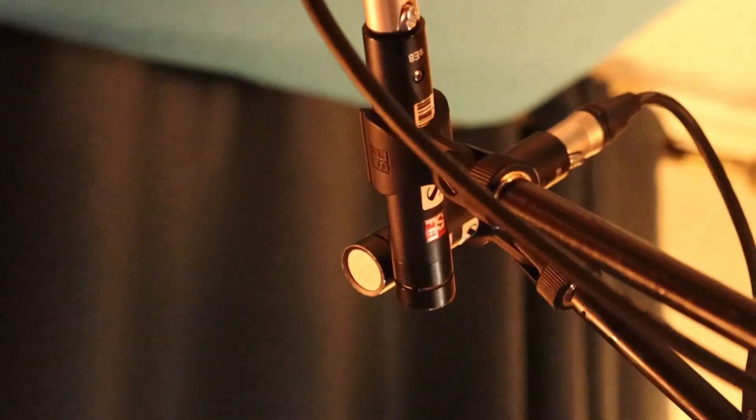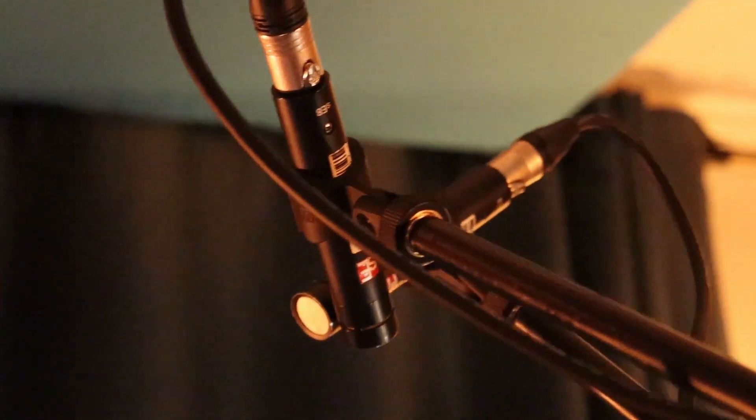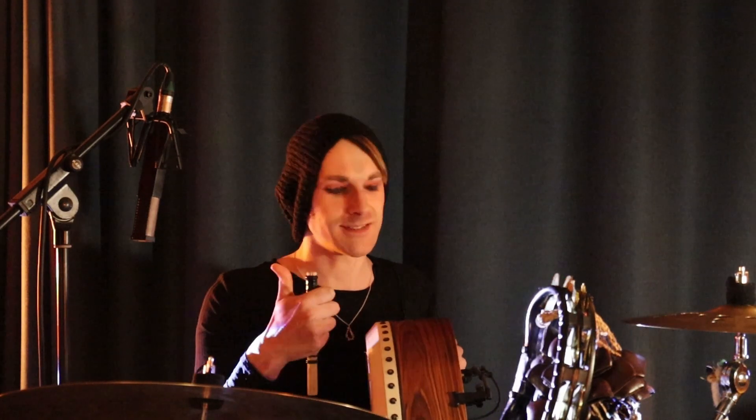Next up, we've got a stereo pair of SE8s, which we've been using just to capture all of the top end, sort of tinkly stuff, which is great. They've got a lot of top end transients, so that's nice.